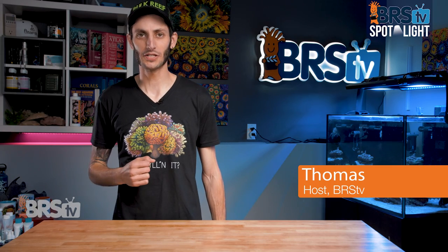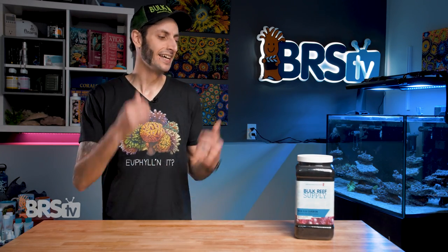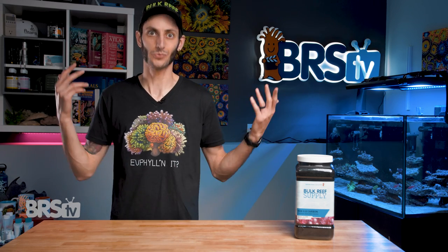Hey, it's Thomas here. And today we're going to be checking out BRS's ROX 0.8 Carbon. This is one of the easiest to use and highest performing carbons that reefers have at their disposal for tackling a pile of different problems that we face with our tanks.